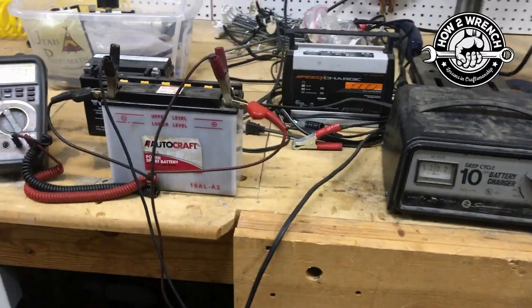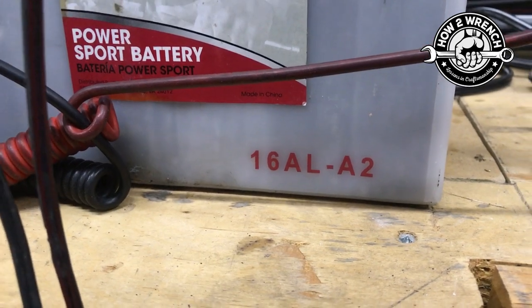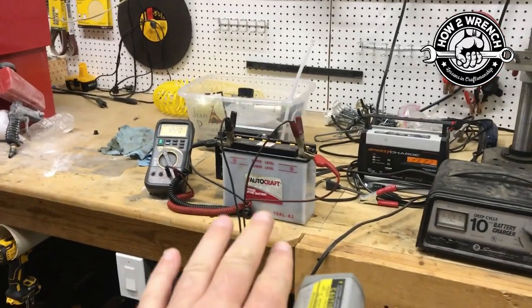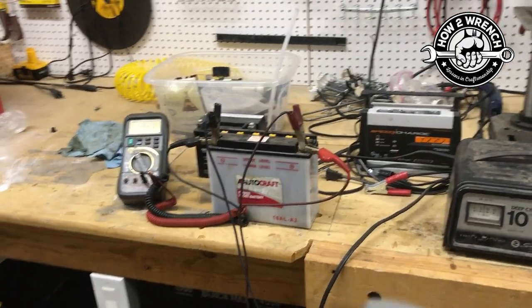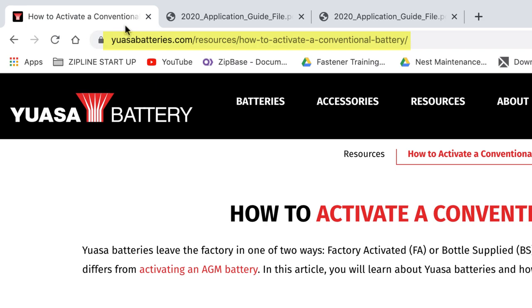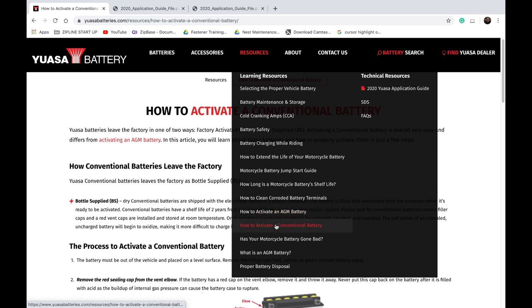We're back at the charger and the first thing I want to show you is this battery. It's out of one of my older Ducatis — 16 ALA2, so that means 16 amp hour. We'll go ahead and pull up the instructions for charging a battery like this. Yuasa has some great charts. Probably the most I've ever learned about batteries has been from Yuasa — fantastic information. They have on their website all kinds of resources for whether it's an AGM battery or conventional and so on.